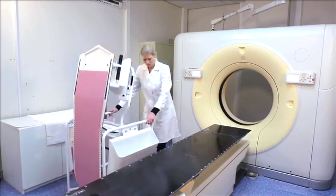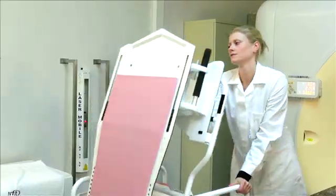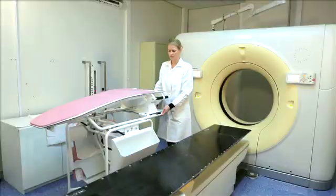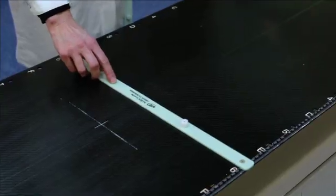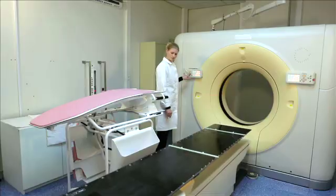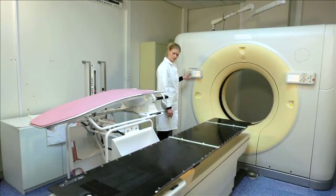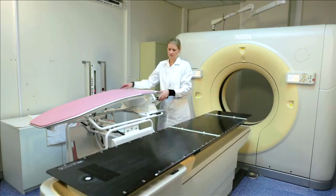Roll the storage cart to the side of the couch and use the brakes to make sure it is locked and cannot move. Use two two-pin bars to position the Sagittilt prone breast solution on the table. Move the couch to the same height as the storage cart in order to easily move the caudal part off the cart.